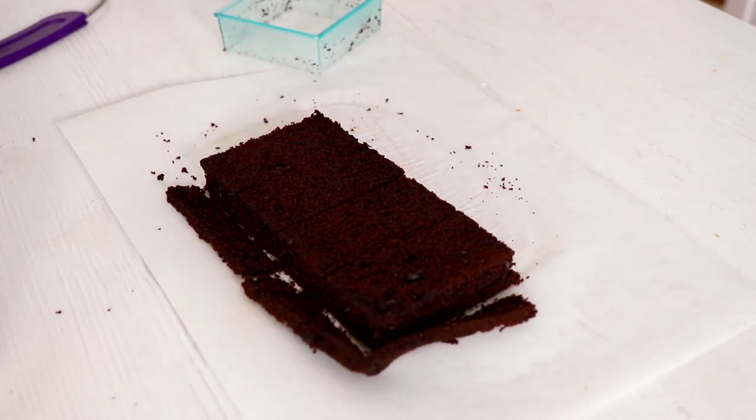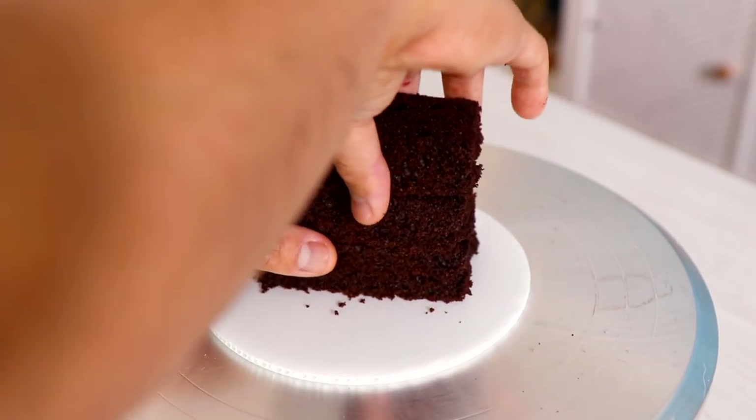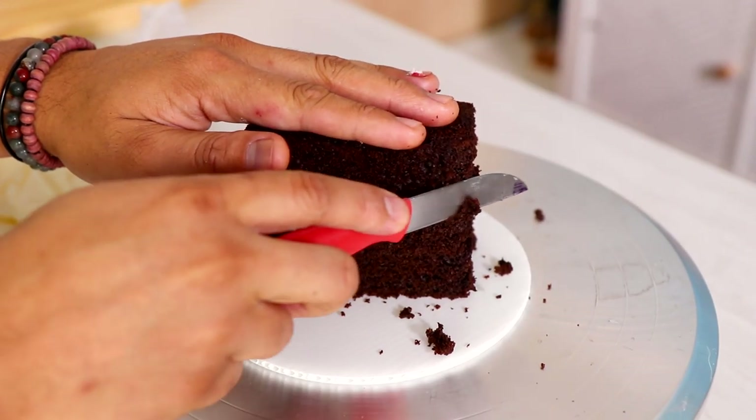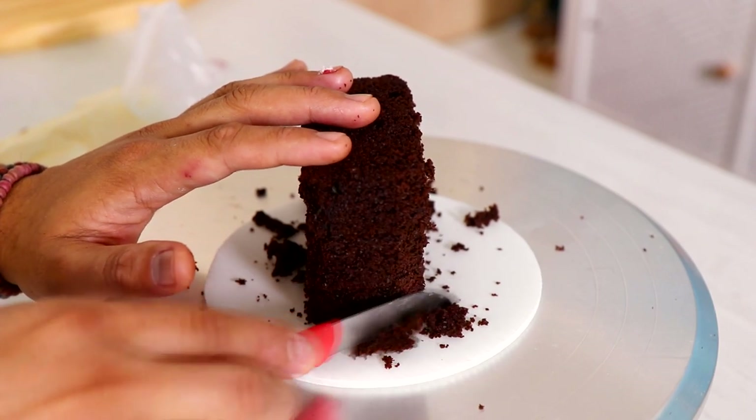Now I'm going to stack three of these and I'm just going to trim the edges just a little bit, because the corners of my can of Spam are rounded. Then I started to add buttercream into the middle.